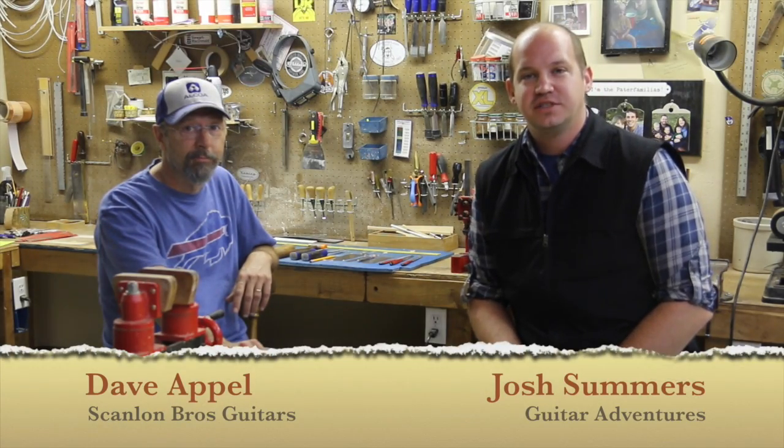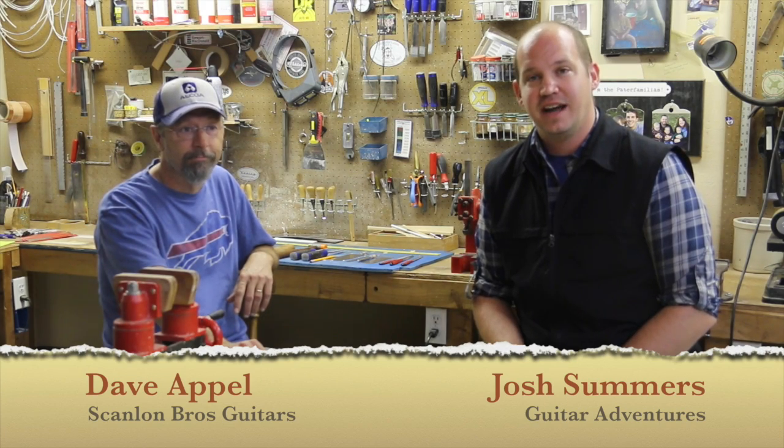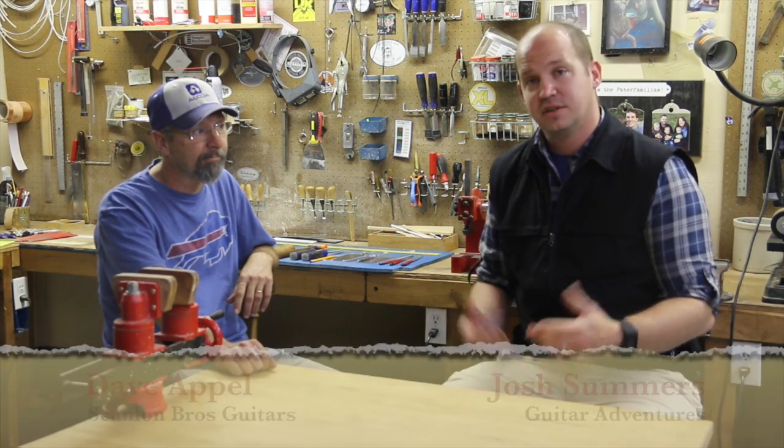Hi, my name is Josh. This is Guitar Adventures. We're sitting here again with Dave Apple, my friend and a guitar luthier that I have come to know and really respect for his work here in his shop and his garage. He's really taken the time to put together a lot of different guitars.